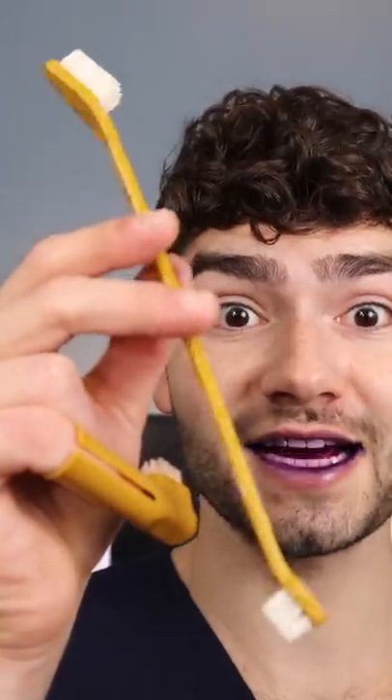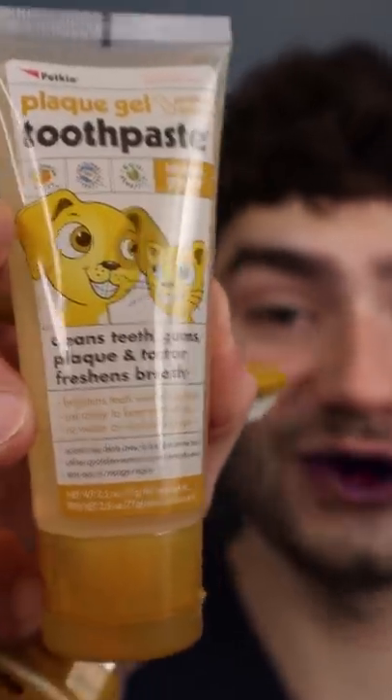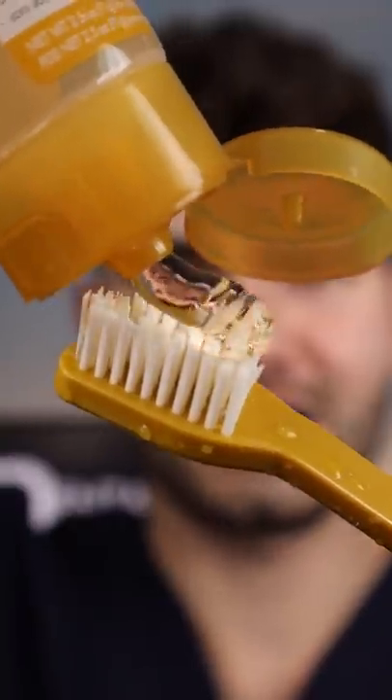We got the finger brush and a double-sided toothbrush, peanut butter flavored toothpaste — fat glob. Let's get brushing. Let's check the after results.